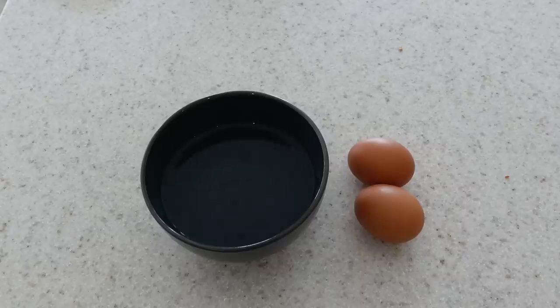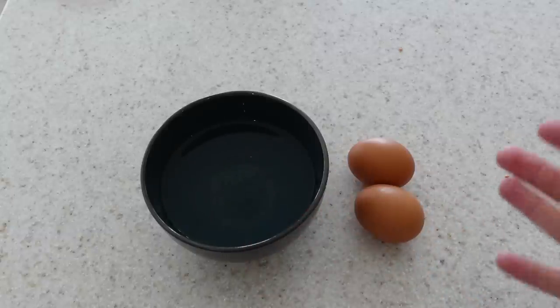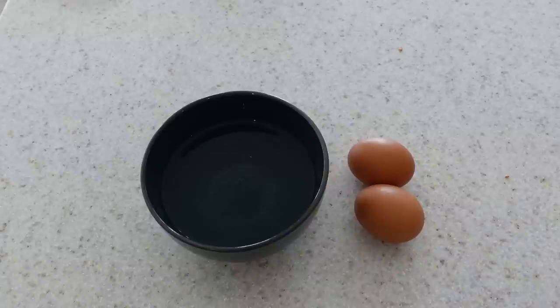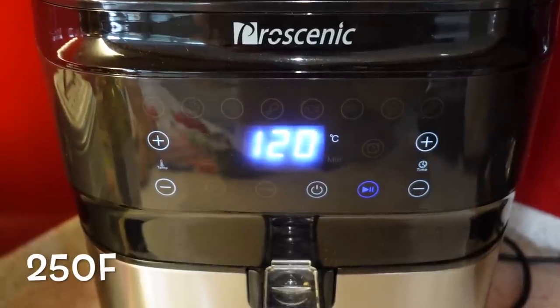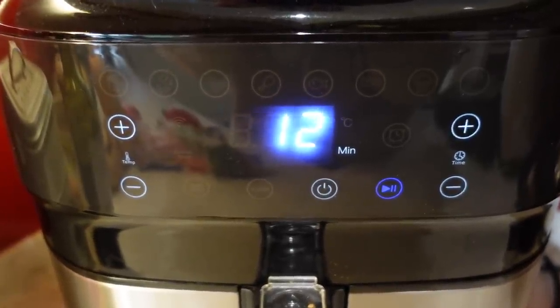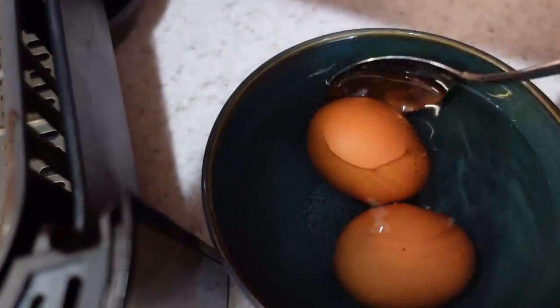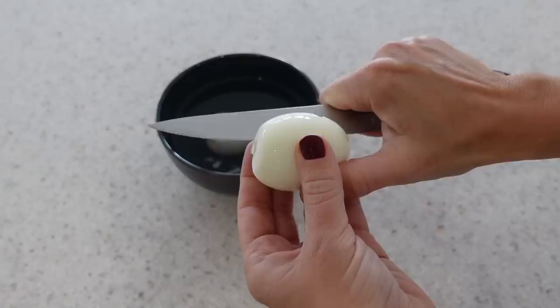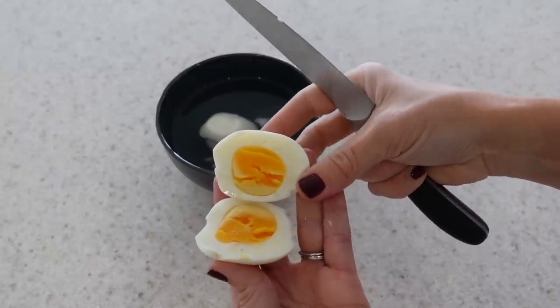First, I'm going to show you how to make hard boiled eggs quickly and easily in your air fryer. To make your hard boiled eggs, you're just going to use some eggs and a bowl of ice water. This method works whether you cook one egg or ten eggs. You just want to place them in a single layer on the bottom of your air fryer basket. Set your air fryer to 120 degrees centigrade — 8 minutes for soft eggs, 10 minutes for medium eggs, and 12 minutes for hard boiled eggs. Once 12 minutes is up, take your eggs straight out and put them into your ice cold water to stop the cooking process. Once they're cooled down, you can peel them and they come out perfectly hard and delicious.